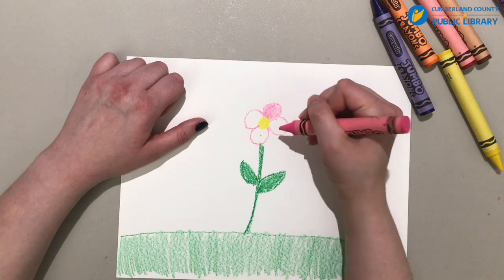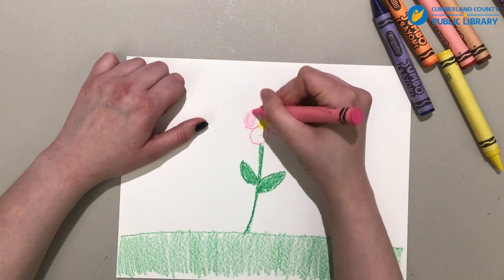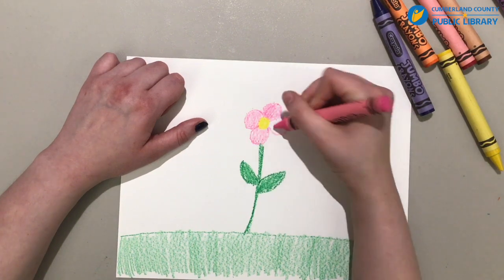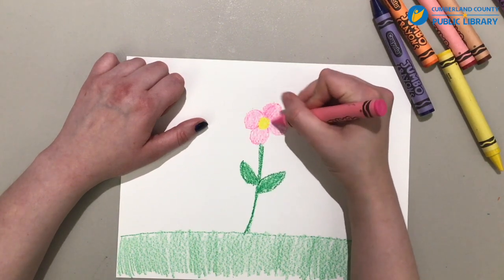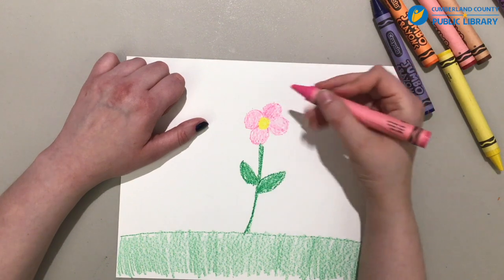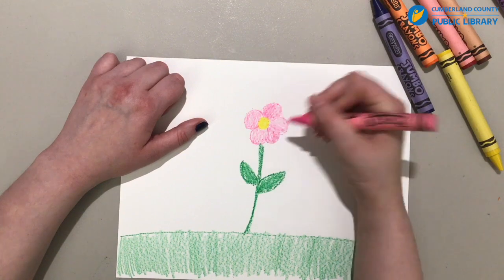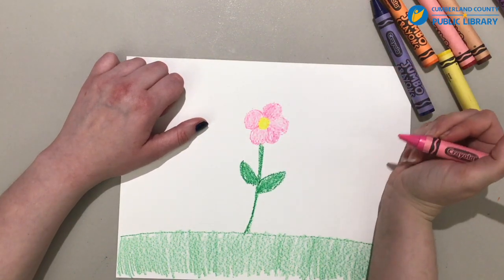One, two, three, four. And we're just going to color it all in. I think we might be able to fit in one more petal right there. I think that looks really nice, don't you?